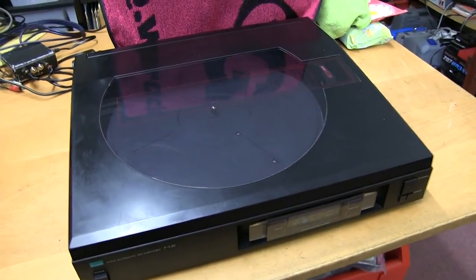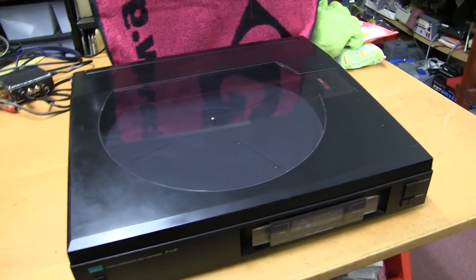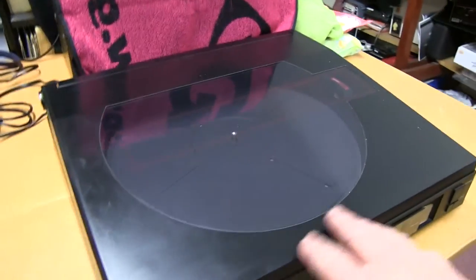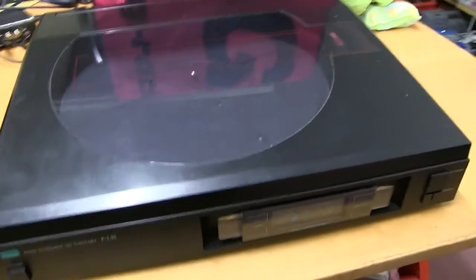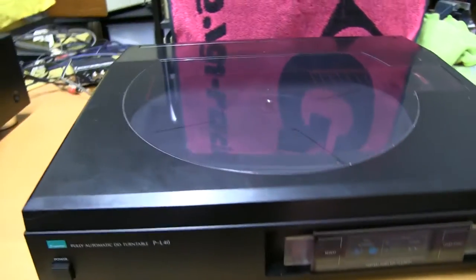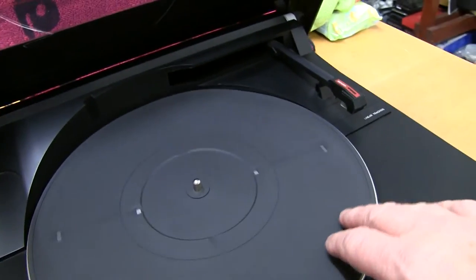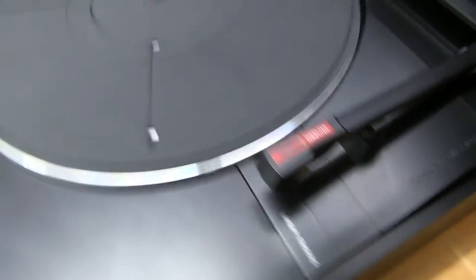The Sansui vinyl record player from about 1990 — a linear tracking, automatic version in the black finish, which became the rage after all the silver ones they used to make. It's quite nice looking at the front, with a couple of little switches. Open it up and there's the turntable, and it says on the arm 'computer linear tracking', meaning the arm moves across like that for your LPs.